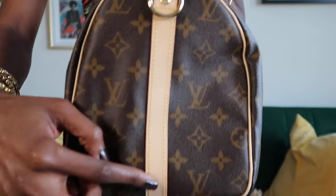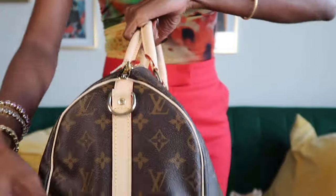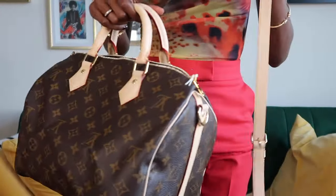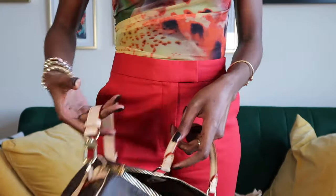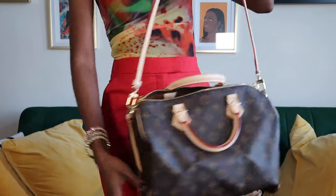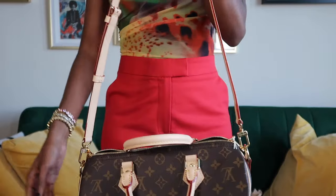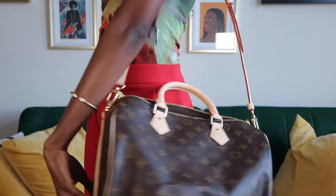On both sides here it has the hardware for the strap. I'm going to take the strap and put it on. This is the bag with the strap, so in case I get tired of carrying it by the handles I can always throw the strap on and have it over the shoulder.